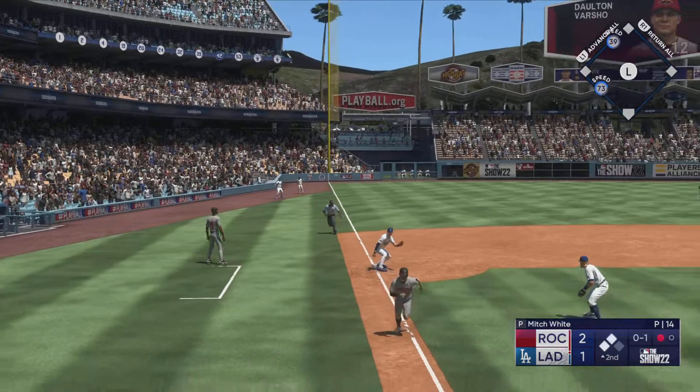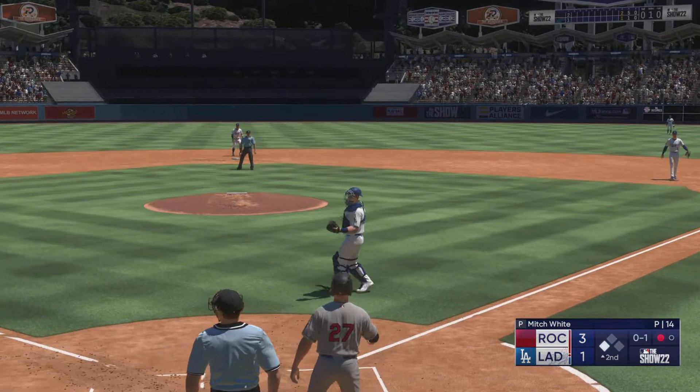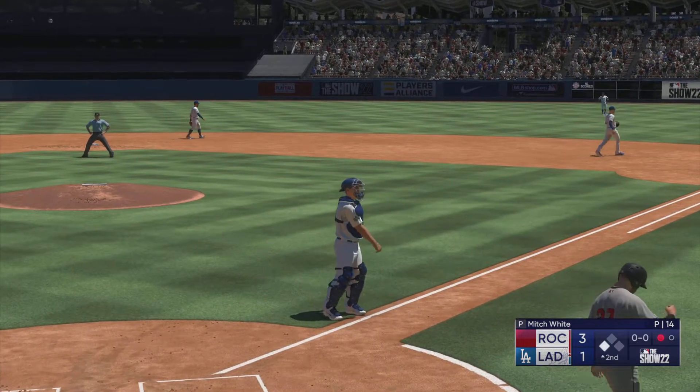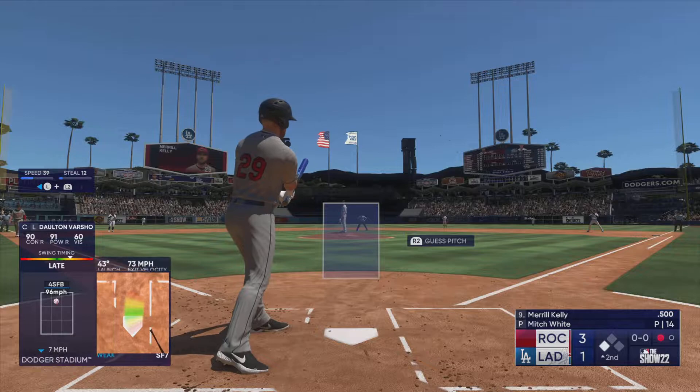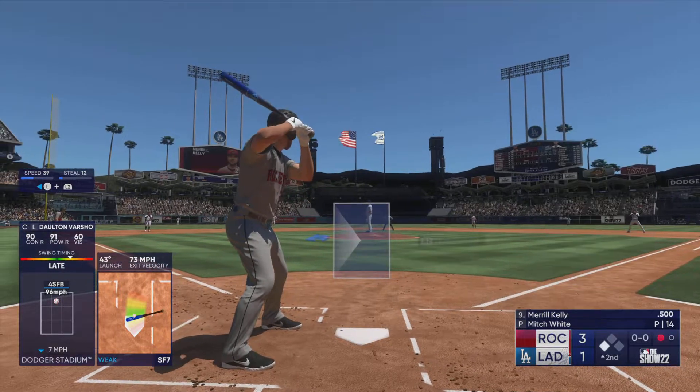Lux pulls that one down — runners tagging from second and third. Lay at the plate — not in time, he's safe! It's 3-1. So many times that one gets out of here and into the seats, but he'll take the sack fly RBI — good job to get that run in from third.